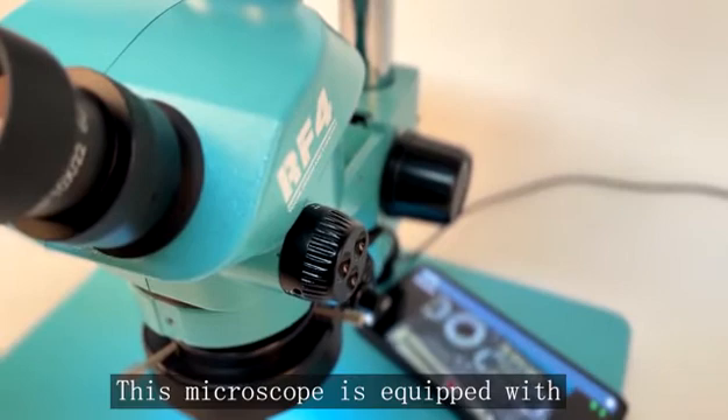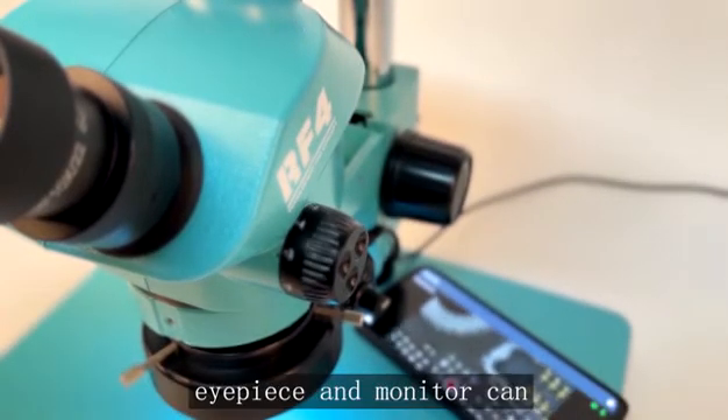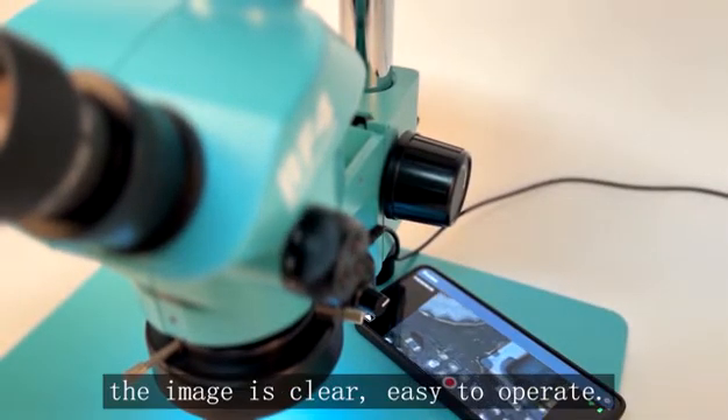This microscope is equipped with 750X optical continuous zoom objective lens. The eyepiece and monitor can be observed simultaneously. The image is clear and easy to operate.